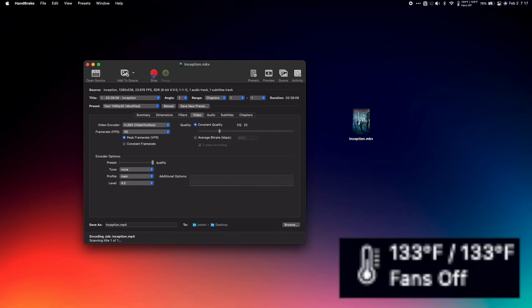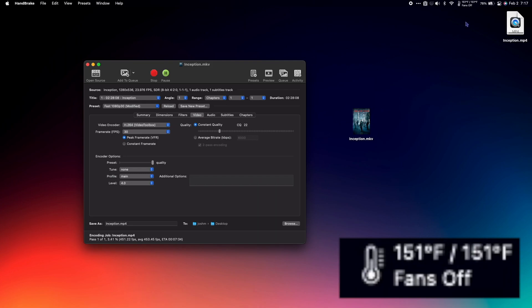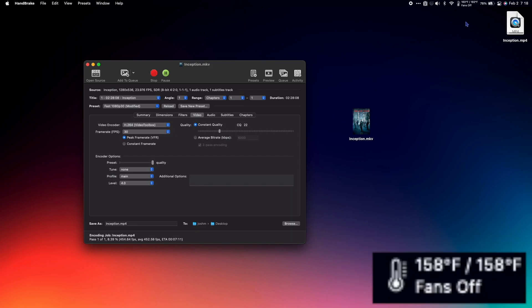I'm going to hit Start, and let's take a look at the fans. So I've done about 2% and we're still climbing, but I'm at 150 now — not nearly as bad as last time. Now we're at about 6% and we're just idling around 158, 160. As you can see, it's rendering just as fast and is running infinitely cooler than before.